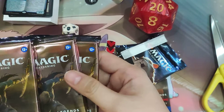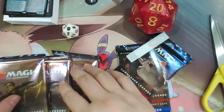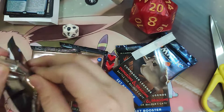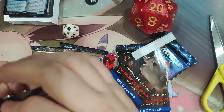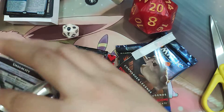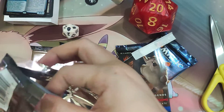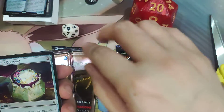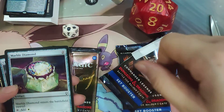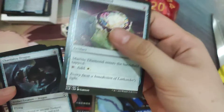You get three draft booster packs, and each draft booster pack contains 20 cards. Unlike other pre-releases, Commander Legends Battle for Baldur's Gate is meant to be drafted instead of played as a sealed event — that's why there's only three packs. Each pack contains 20 cards and you're meant to pick two cards per round, every time you pass the pack.